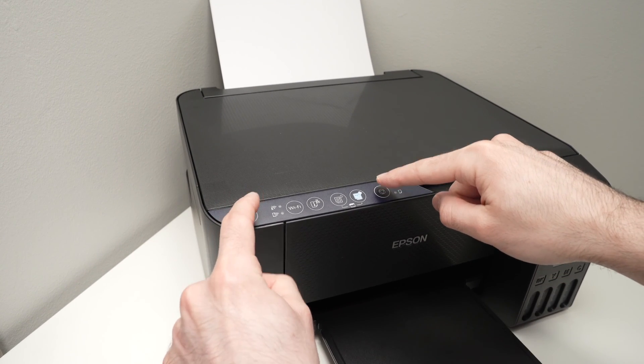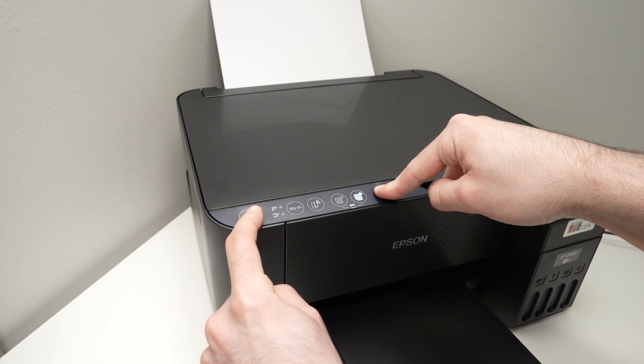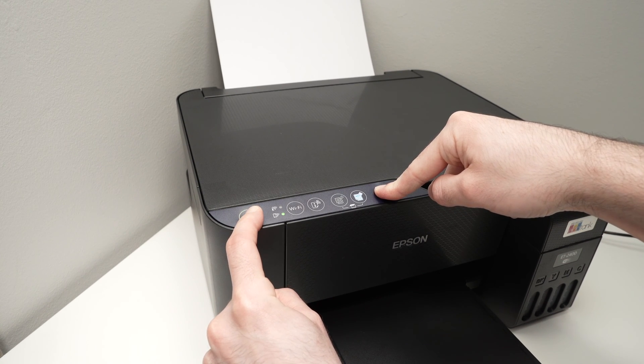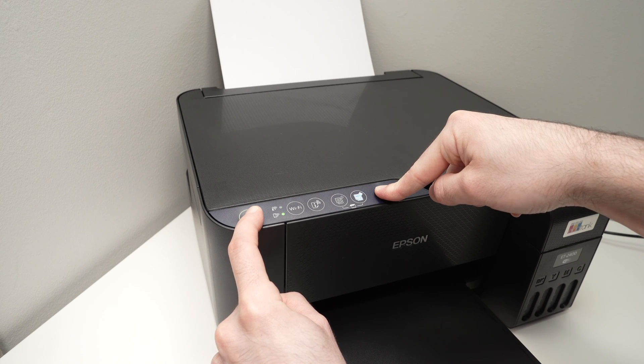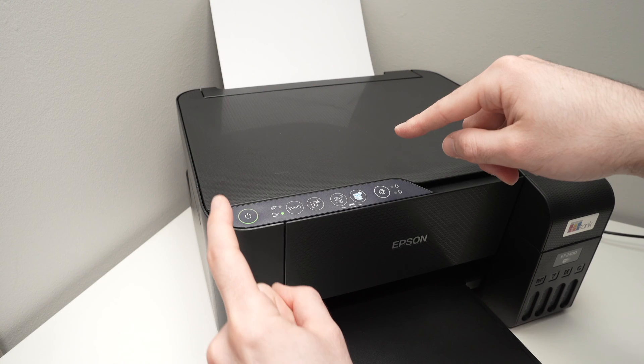So I'm pressing both of these buttons — one, two, three, four, five, six, seven, eight — and I release them.